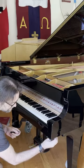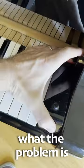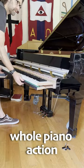Hey Bear, we gotta fix this right now. I'm pretty sure I already know what the problem is, but I have to pull the whole piano action to fix it.